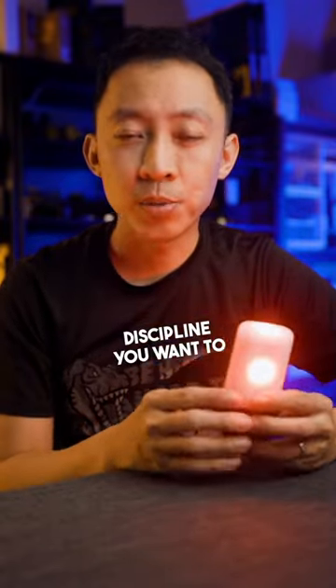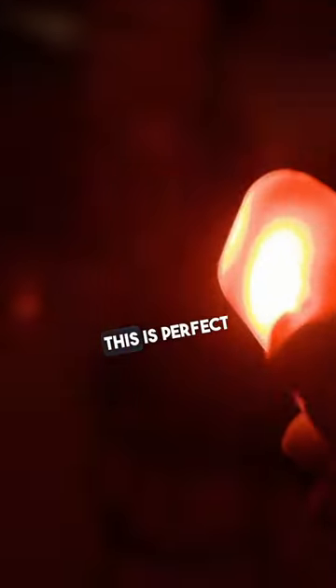So if you need light discipline, you want to preserve your night vision, up-close map reading, or those of you doing astrophotography — this is perfect.